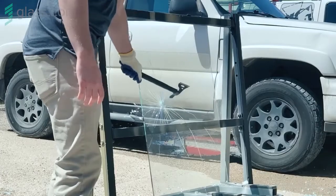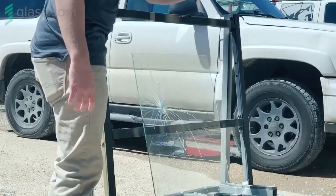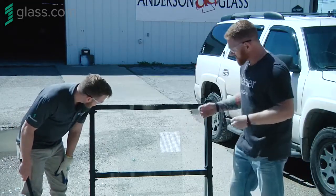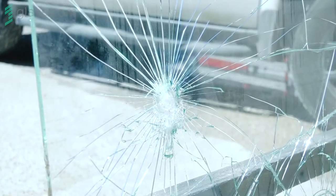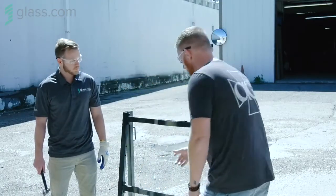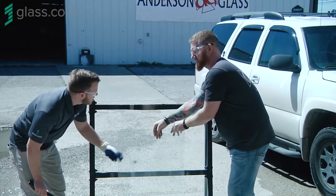Wow. So that's a great first shot. You can see where it broke from. Just like most glass, you can always see where it spiderwebs out from the point of impact. And that actually looks a lot like what your windshield looks like when a big rock hits it — maybe not quite that extreme — but you can also tell that it's still intact.